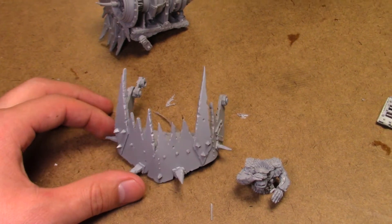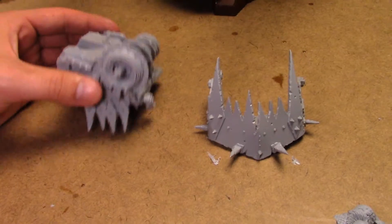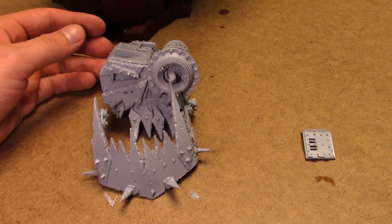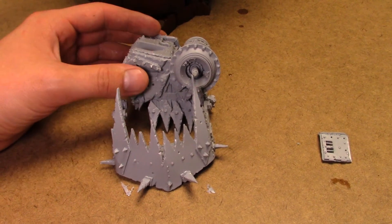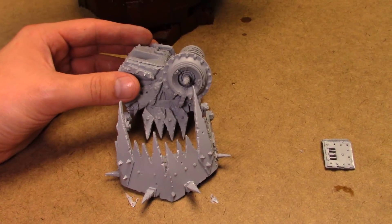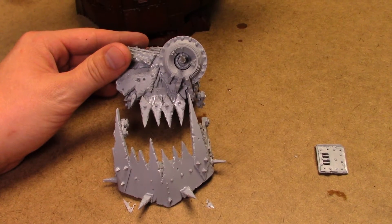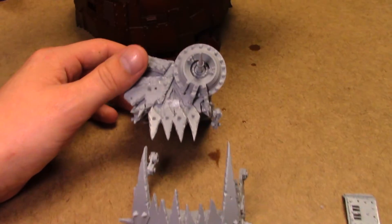Make sure you guys wash resin before you assemble it. What I like to do is put all the pieces - after I trim the sprue or the excess and trim and file - I put it in like a Tupperware container with Dawn and warm water, and let it soak for a while. Then I rinse it and let it dry. That helps it because if you don't do that there are release agents that they use sometimes that won't let it glue together very well. So make sure you wash your resin.